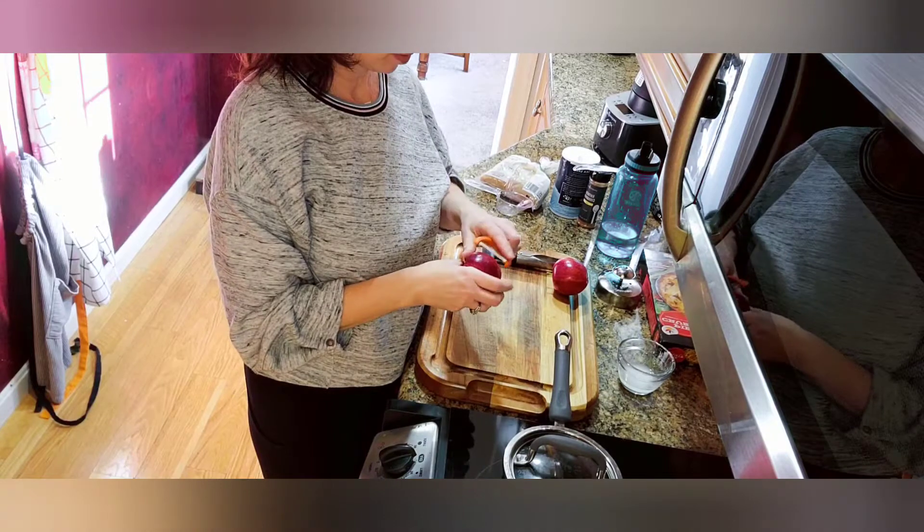Hi everyone, welcome to Danny's Kitchen! My name is Danielle and I'm bringing you good food — quick and easy for you and your family. Today we're going to make some apple hand pies in the air fryer, so come along with me and we'll make it together.